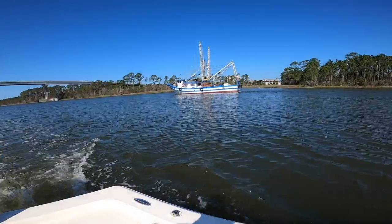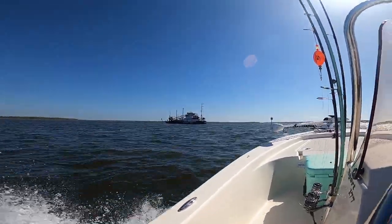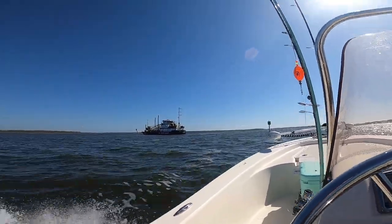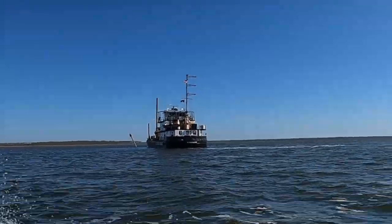I caught a couple sheepshead keepers which is awesome, let's continue on our fishing journey. Look at the shrimp boat. This crew is out fixing that channel marker that got knocked over — a lot of barges hit these things when the wind's strong or at night — so the buoy tender's come out and fix it. Pretty cool.